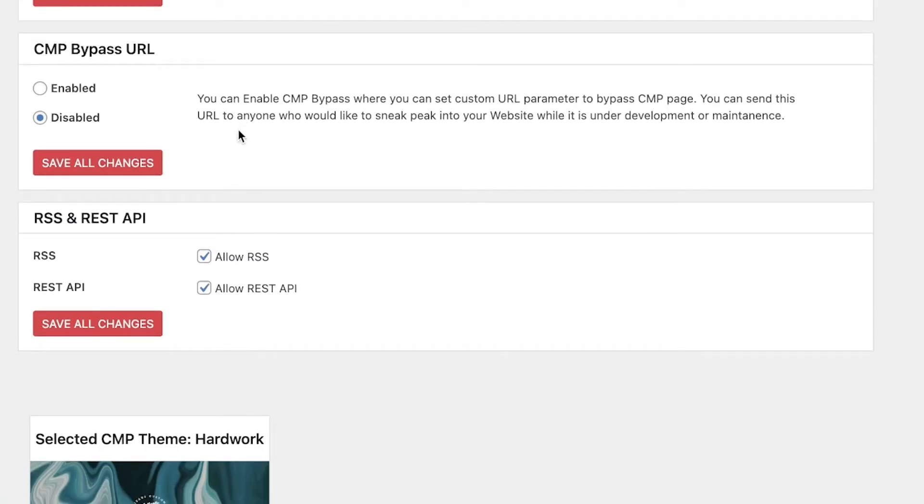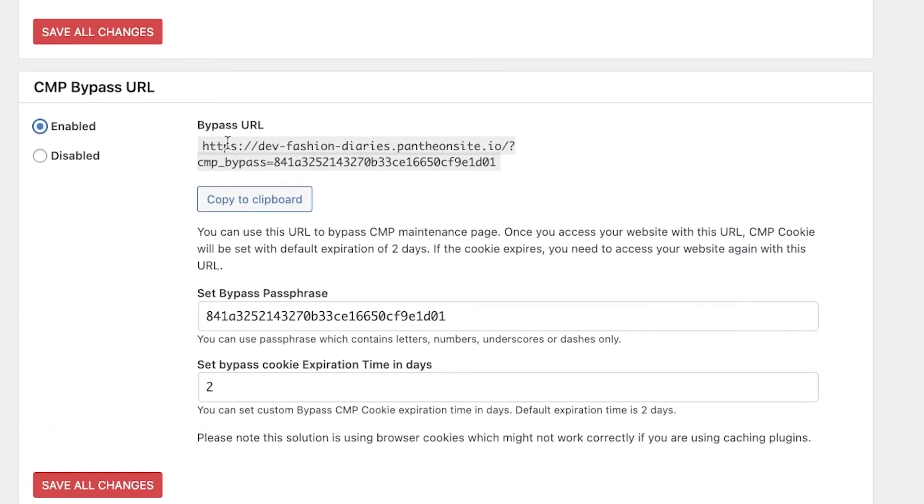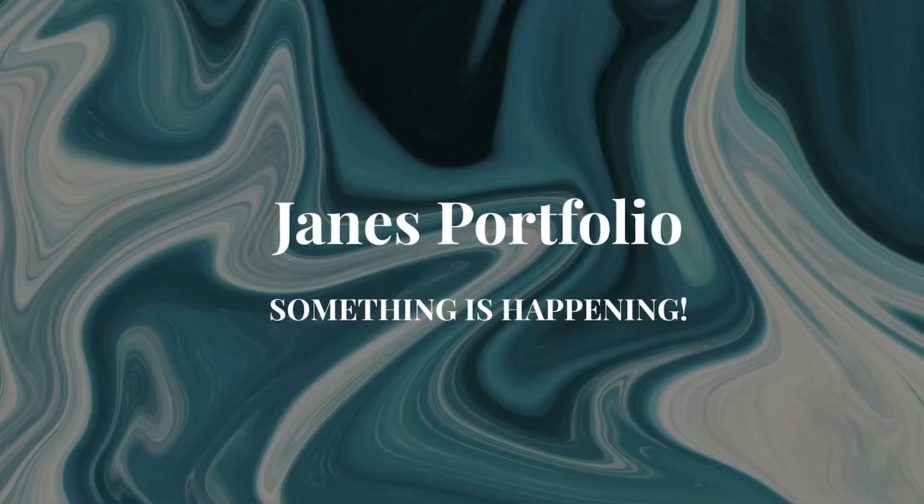You also have CMP bypasses via URL. If someone is redirected from a certain URL, you can choose for those people to be able to access the website. Click on 'Enabled' and this will be the bypass URL — people who still want to access the website even when it's under maintenance mode can access it via this specific URL. You can provide this to customers, editors, or writers.